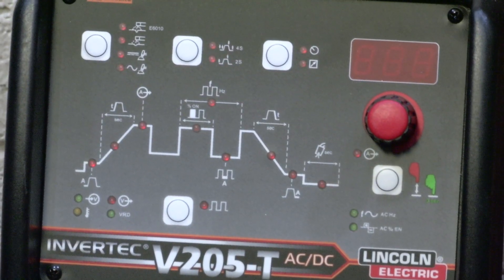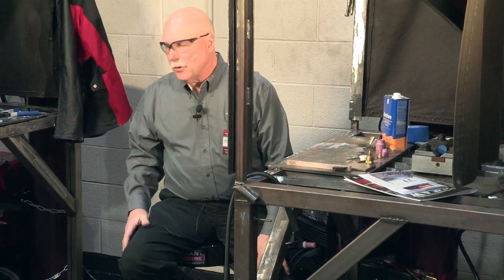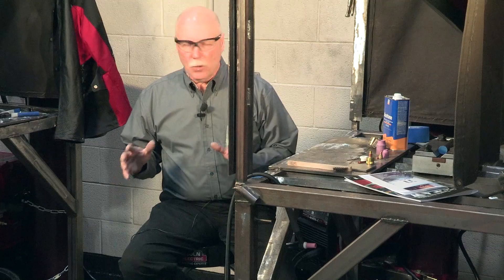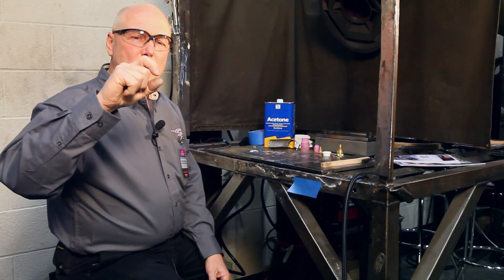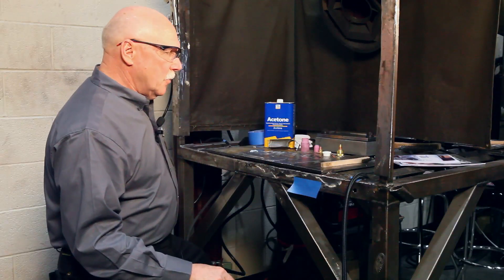We use titanium in place of other common materials, for instance chromoly. I'm using a V205 inverter TIG machine, but you could use a 225 standard transformer machine — an everyday TIG machine will weld titanium. It needs to weld on DC and have a high-frequency or other generated starting system that allows you to start the arc without touching tungsten. There is no scratch starting with titanium; you have to have a starting system. The machine can be simple.